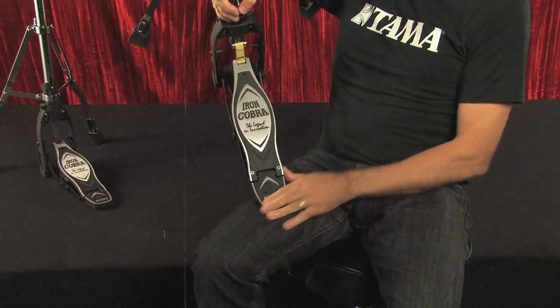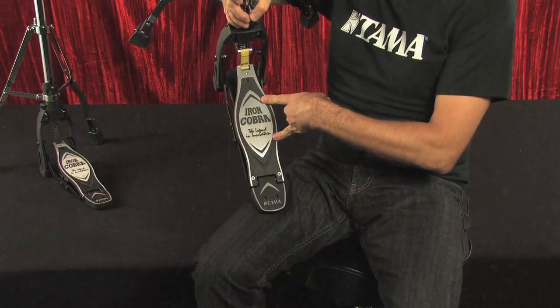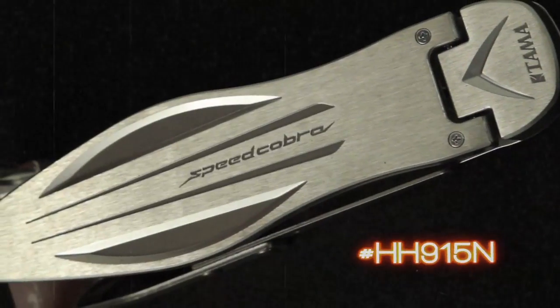The new models feature a newly designed footboard — this is mostly aesthetic, but it matches the new version of Iron Cobra bass drum pedals. Ever since we released the new Speed Cobra bass drum pedal last year, we've had countless requests for a Speed Cobra hi-hat stand. Well, it's finally here and we're as excited about it as you are.